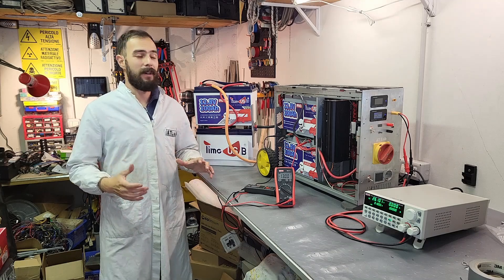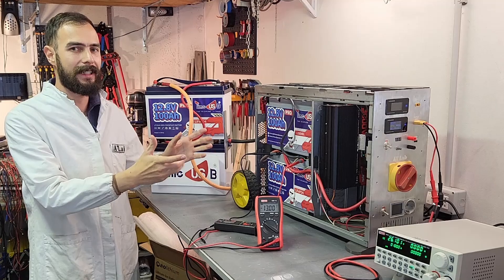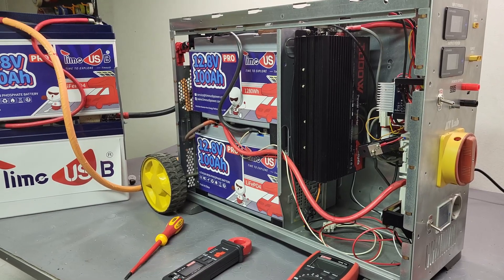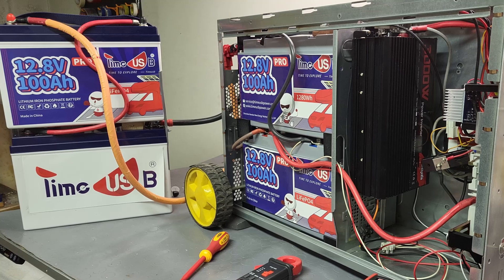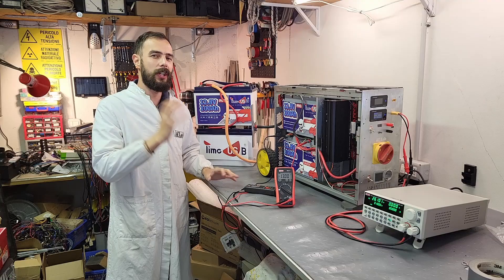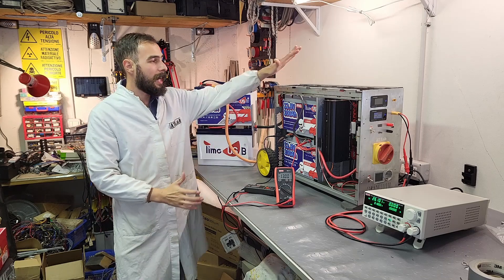Hi folks and welcome to AT Lab! Right here I have my DIY huge battery and portable power station which I built myself and upgraded with a whopping four 12.8 volt 100 amp batteries, giving me a total energy storage of over 5 kilowatt hours.